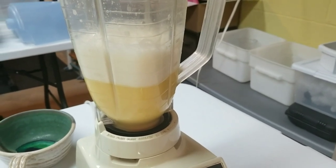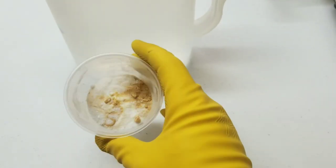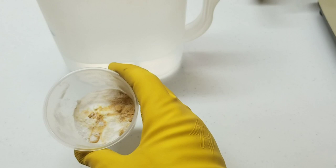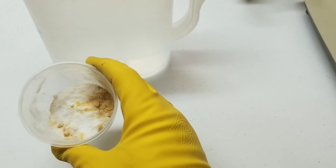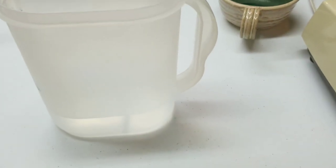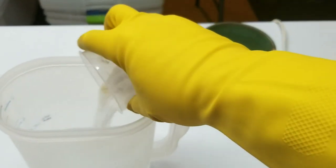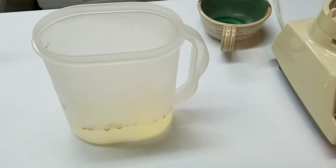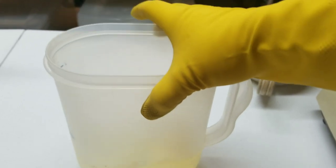Now we mix up the second nutrient broth. The dry ingredients are: 15 grams dextrose, 1.5 grams soy peptone, 1 gram monopotassium phosphate, half a gram of magnesium sulfate (which is just Epsom salts), and half a gram of ammonium citrate. All of this goes into 500 milliliters of distilled water. This is the exact recipe from the rice cooker tech video.